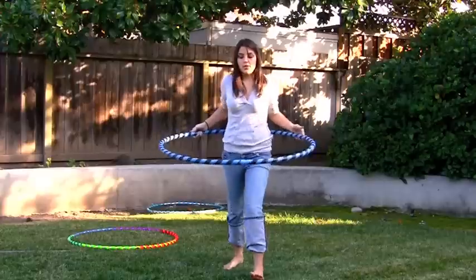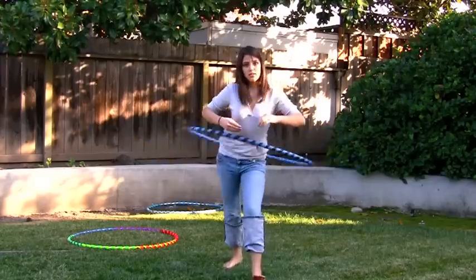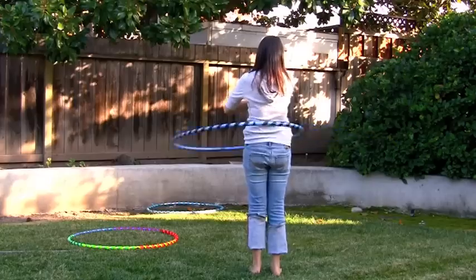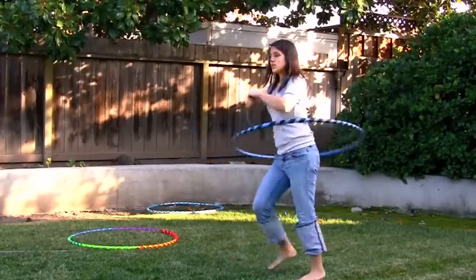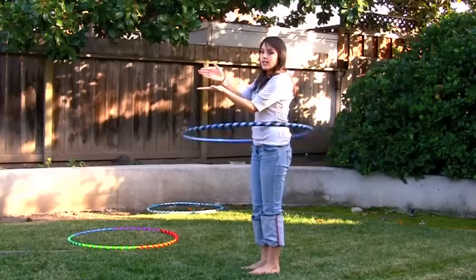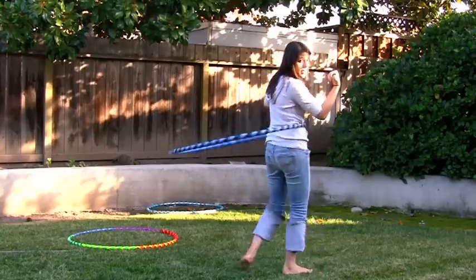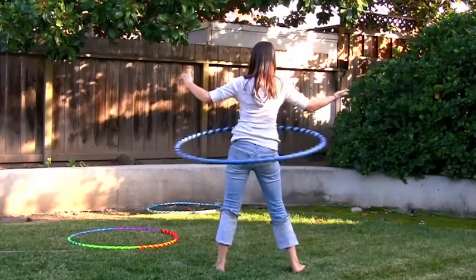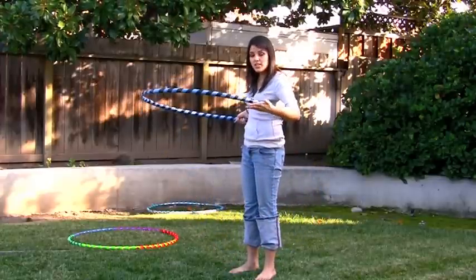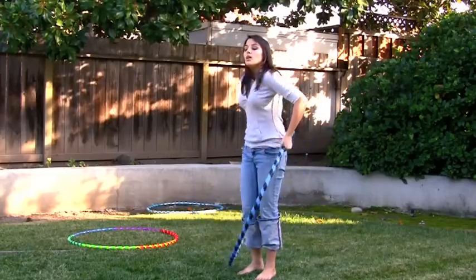Now that you've got the stance and the pace, let's learn how to make it start. If you are hula hooping to the left, or if you're hula hooping to the right, the hand that is flat is actually holding the hoop up. Without that hand, the other hand has nothing to push — it's just going to drop. So one hand holds the hoop and the other hand pushes it.